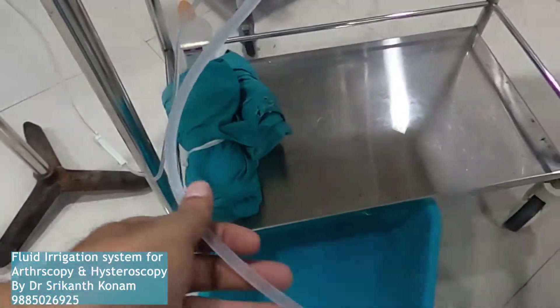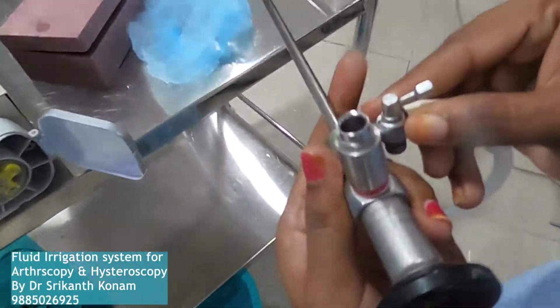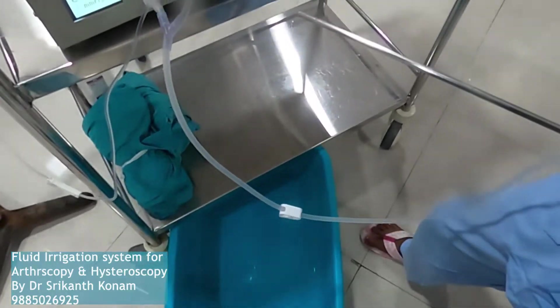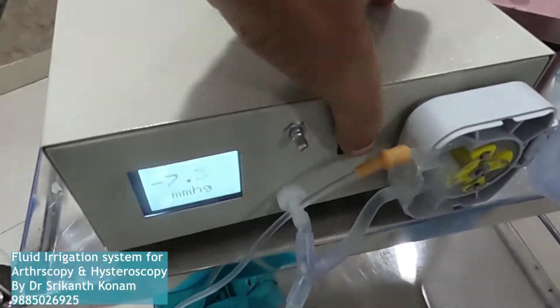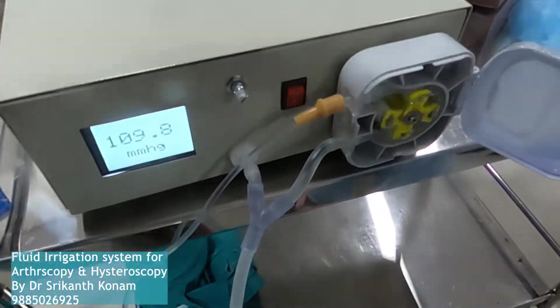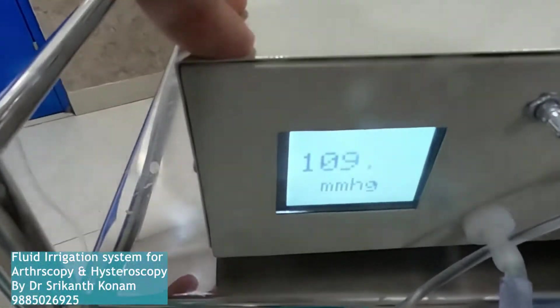This is a simple normal TURP set connected to the scope. I will show you the outflow knob. This is the power switch, and you can see the pressure here.